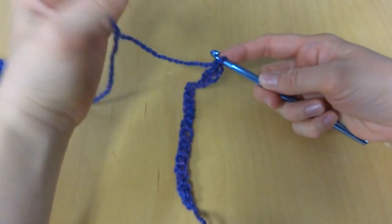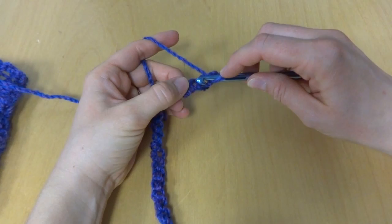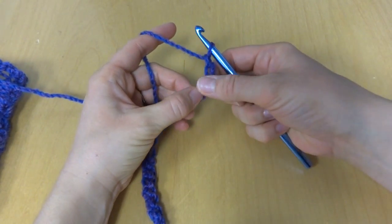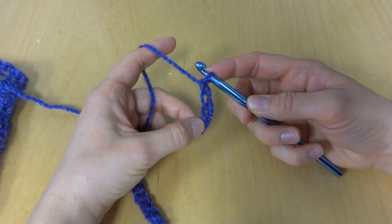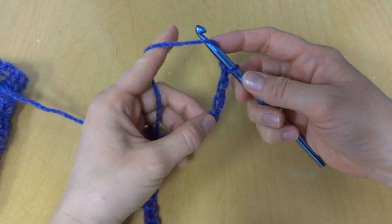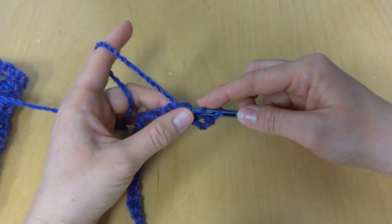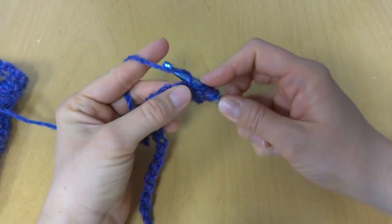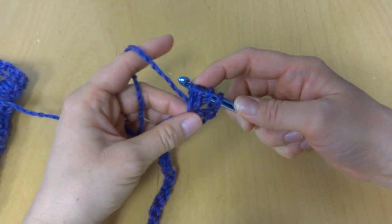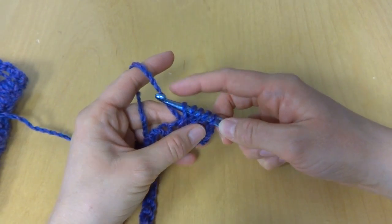Next, in the fourth chain from the hook — this loop here does not count — 1, 2, 3, and 4, so this chain right here we will work our first puff stitch. To work the puff stitch, wrap yarn around hook, insert into the chain and bring up a loop. Wrap yarn around hook, insert into the chain and bring up another loop. You'll have 1, 2, 3, 4, 5 loops on your hook.